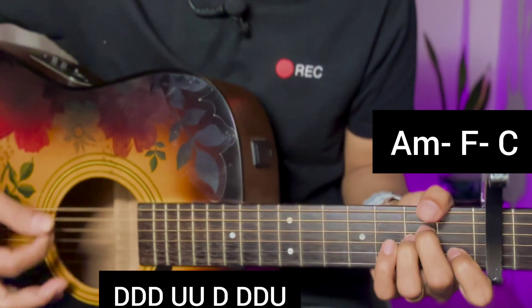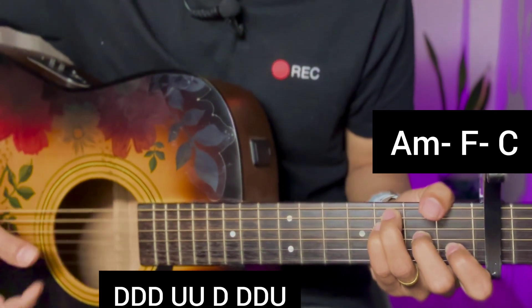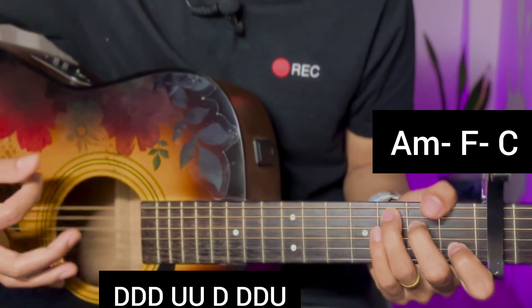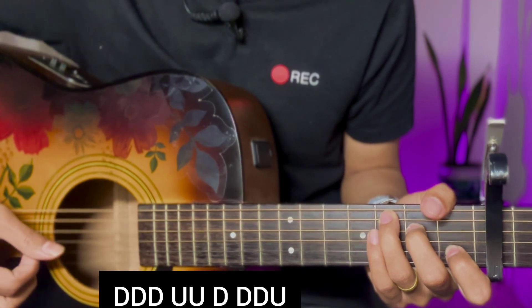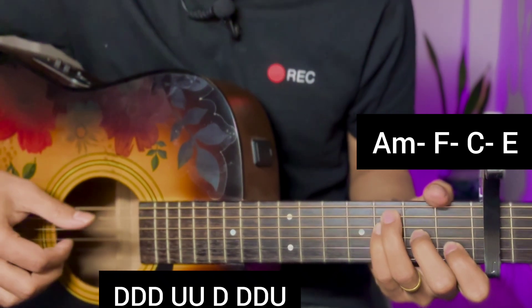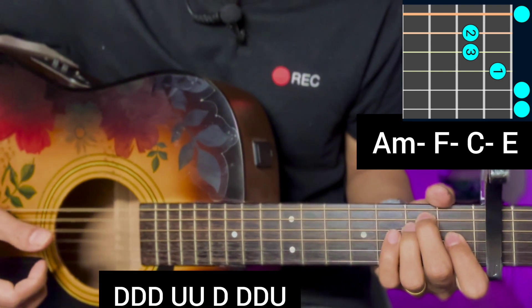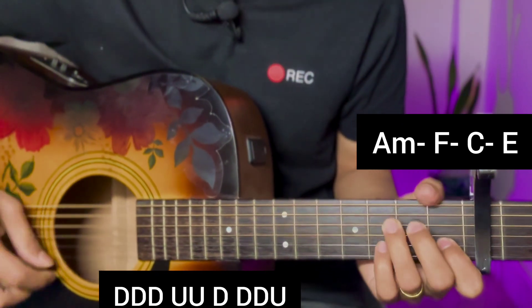After the 2nd line, for A minor, F major, C major, there is an E major chord. The strumming goes: down, down, up, down, down, down, down, down, down, down.